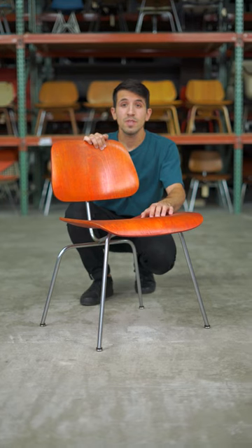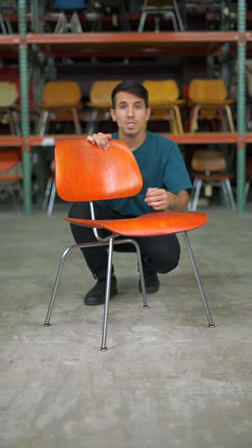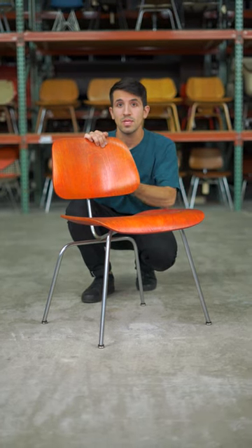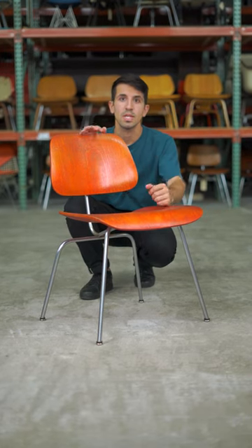On this early 50s Eames DCM, we're looking at the finish on the wood, the rust and patina of the base, and the condition of the original rubber shock mounts to help paint a picture of how old it is, in addition to the signature details.